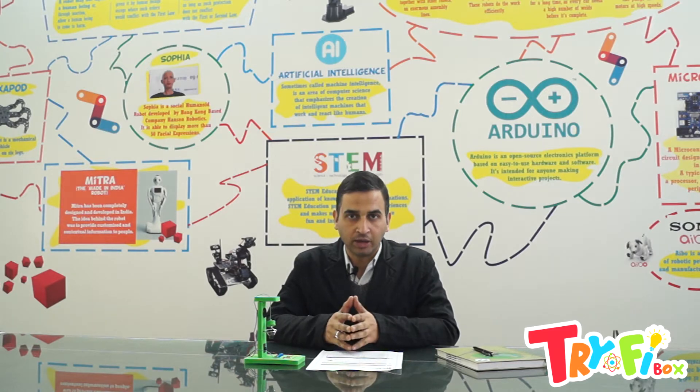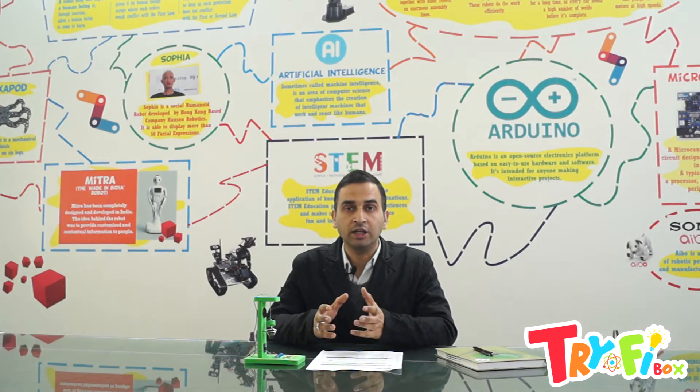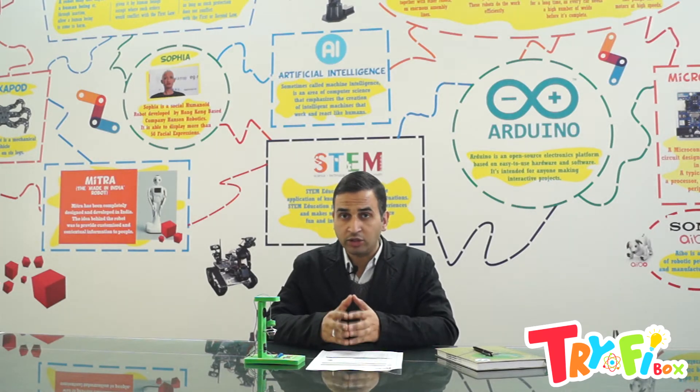Hello students, I am Pramod Kumar from Kashuk Learning Solutions Pvt Ltd. Today we are going to make an earthquake alarm — a device that will trigger an alarm whenever there is an earthquake. When the ground shakes, it will set the circuit on and make a sound so that you can know there is an earthquake and take preventive measures to save yourself. So let's start this activity. Listen to every instruction very carefully and do it accordingly.